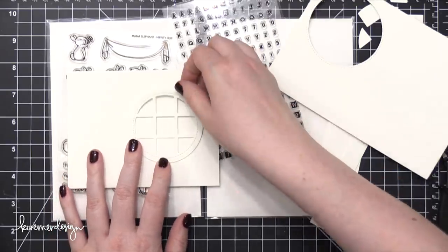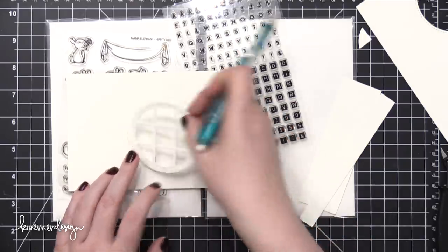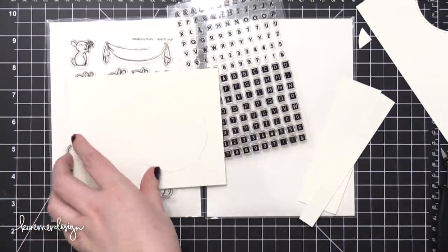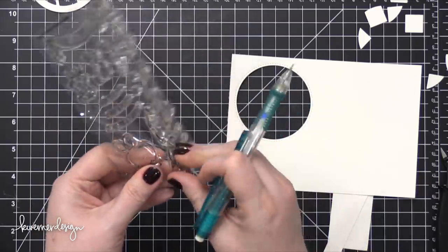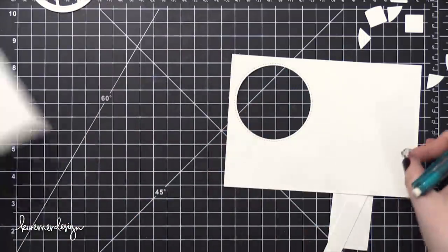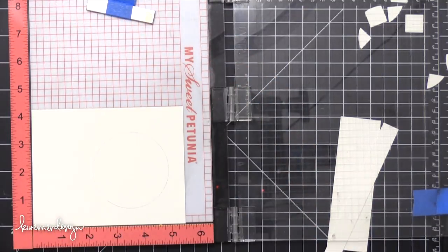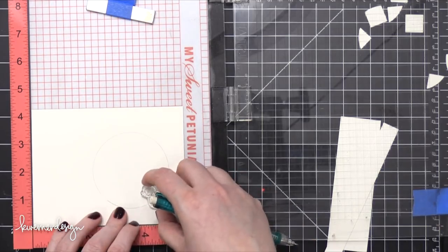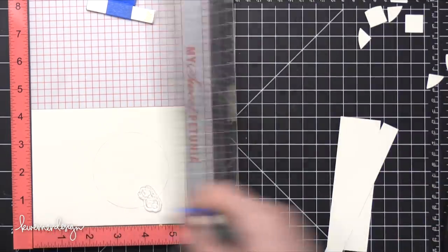I've cut down another piece of watercolor paper to the size of a card front — five and a half wide by four and a quarter tall. And I've traced that circular window frame onto it just to get some spacing right. From the Hippity Hop stamp set, I'm going to use this Little Itty Bitty Bunny stamp. I thought it was so cute — I'd have the small bunny in the far right bottom corner of the card, looking through the window, so I'm positioning it exactly where I'd want it.